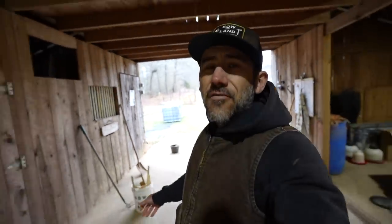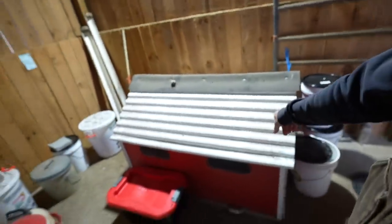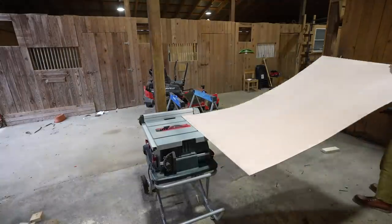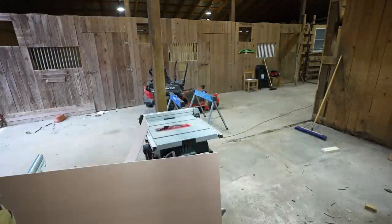We have 75 meat chickens coming in 43 days and we have nowhere to put them. This is my cute little coop that we're still going to use, but it only holds 30 chickens. I just picked up some quarter-inch plywood and we need to cut it down to size.